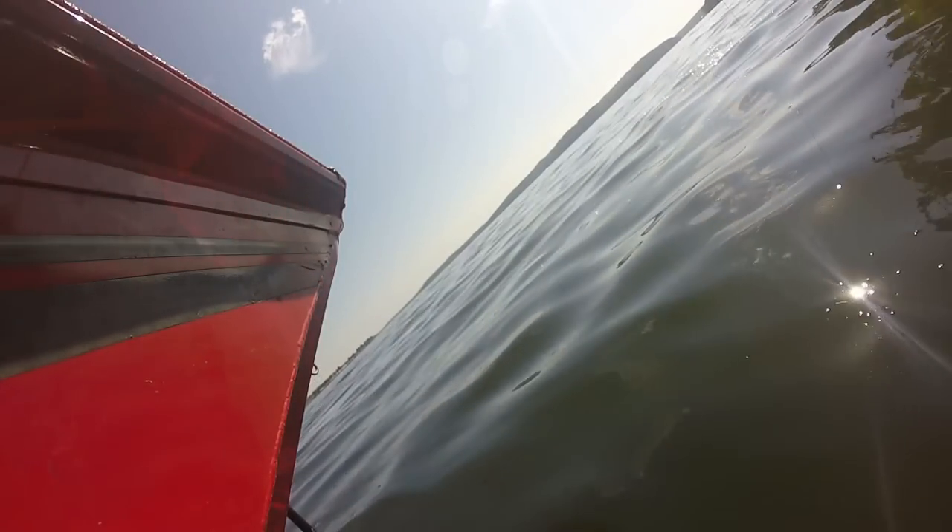That's basically the secret — that's how an expert crappie fisherman can catch 15 crappie while you're standing right next to him and only catch one, because he's using all three of those techniques to detect crappie bites. Now it's time to show you that video of my GoPro when it fell off the side of the boat and was underwater for 20 minutes. It was crazy what I saw — you won't believe it.